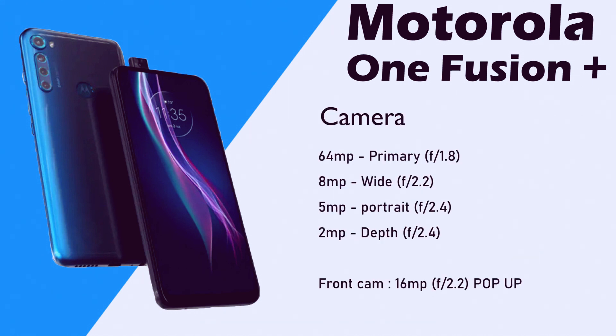Camera is going to be 64MP. Aperture F1.8, and 8MP wide-angle sensor at F2.2. Then 5MP portrait at F2.4. Then 2MP depth sensing at F2.4. Front camera is going to be 16MP at F2.2.